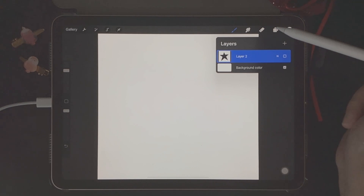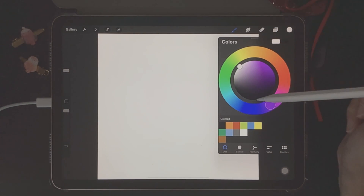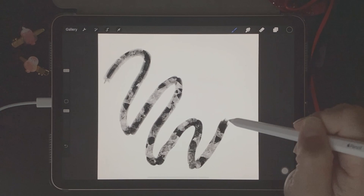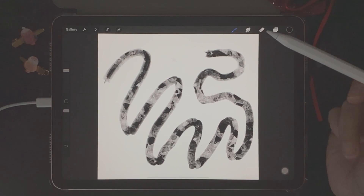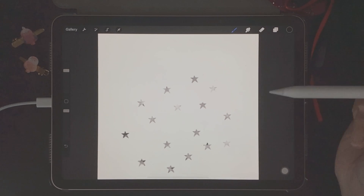We'll go back to canvas, click on Layers and add a new layer, then go to color palettes and choose black. I'm going to do some random strokes on the canvas to show you the new brush we've created. We can see that the texture is showing up well on our brush stroke. We can also use our star brush as a stamp, and the star stamps are showing up with the same texture.